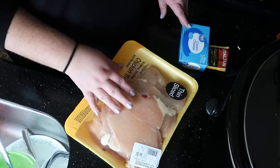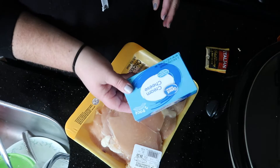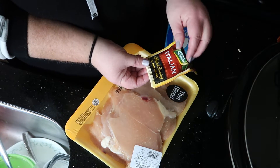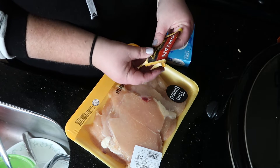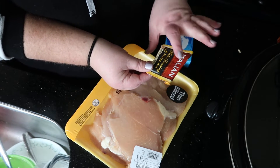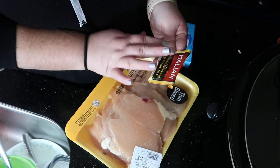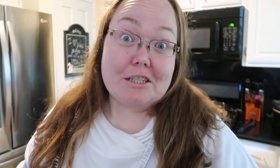For my recipe I have about two pounds of thin sliced chicken breast, a 16 ounce package of cream cheese, and an Italian seasoning packet. I've made this recipe once before so I only use half of this because it's not really keto per se, and I'm trying to limit the carbs. You will also need eight ounces of chicken broth.